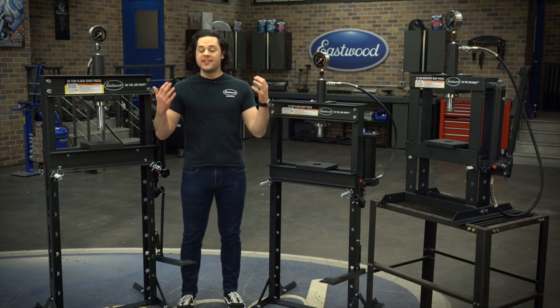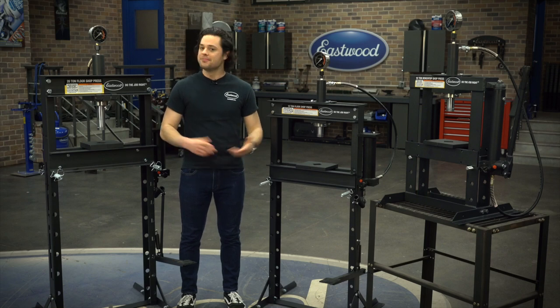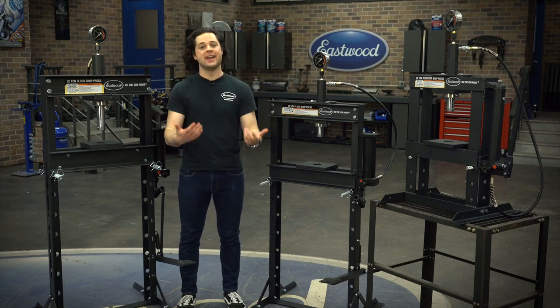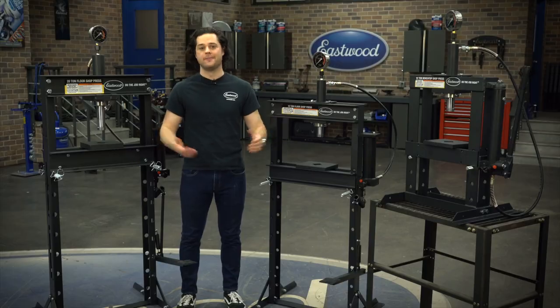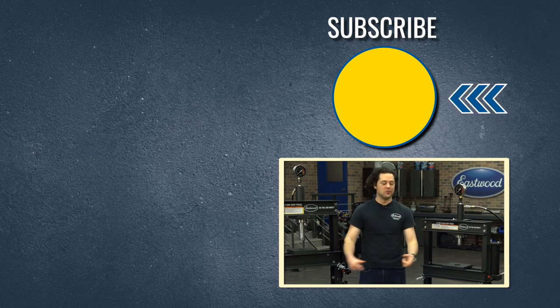Making a decision between these three is as simple as: what's your budget, what's going to fit in your garage, how much pressing power do you need, and how much room do you need in your press. Press the button to subscribe to our YouTube channel — we're giving away a MiG 180 welder at 500,000 subscribers. Also make sure you check out our channel, we post tons of great how-to content you're definitely going to want to see. We'll have all three presses linked below, and as always, thanks for watching. I'm JD — keep it right here at Eastwood, time to do the job right.